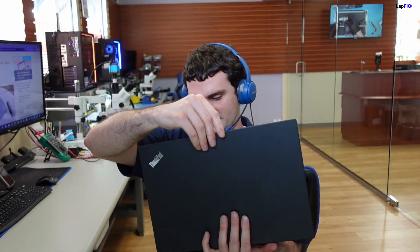Hey everyone, it's Eric here from LabFix. Got another video for you guys today. Today I got this nice P53S Lenovo ThinkPad. It's actually in here for repair — it's not powering on, it's not charging.